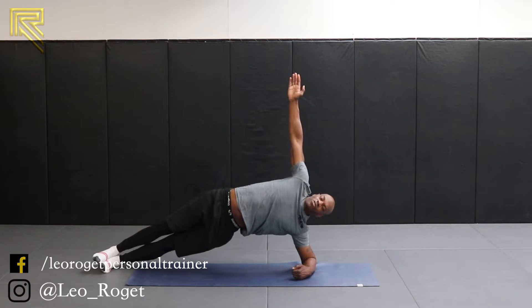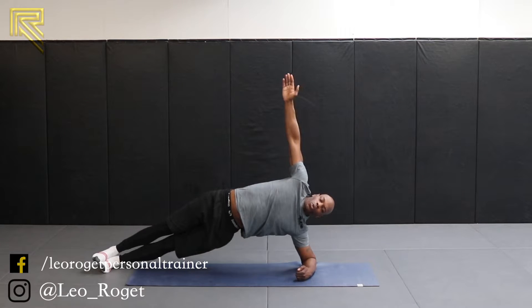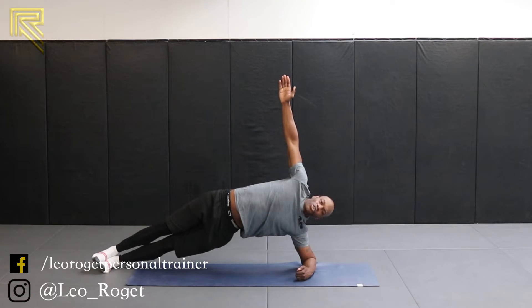Hips are high. Hips are up. Nice and relaxed. Hold for 10. Good. Push the hips up. 5, hold them up for 4, 3, 2 and 1.